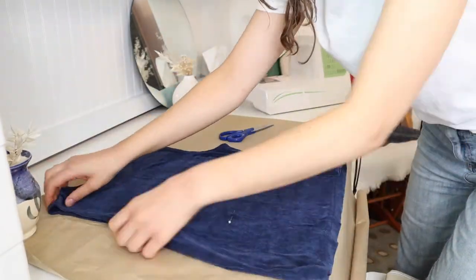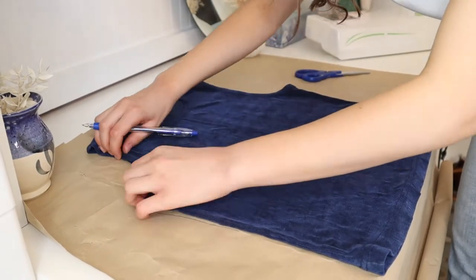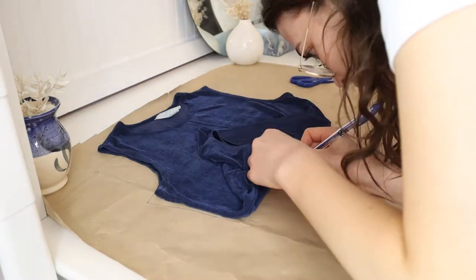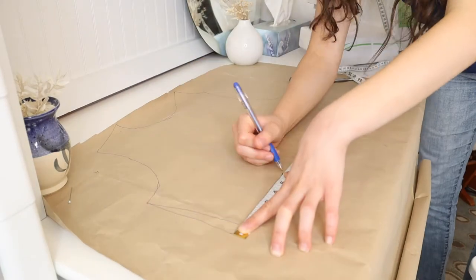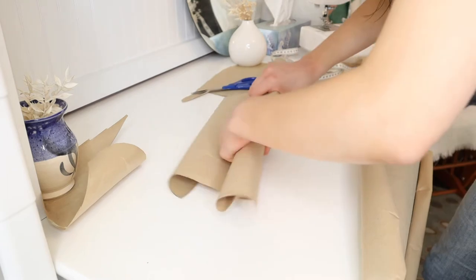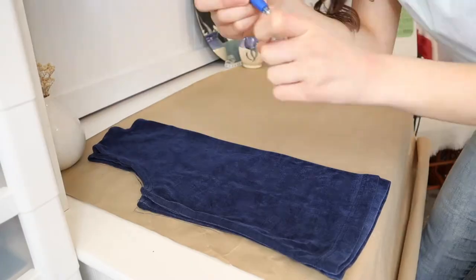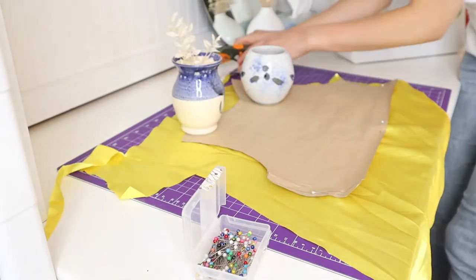For this pattern I'm using brown wrapping paper from Dollarama and I just traced my shirt onto it. I didn't add any seam allowance — I'll add that to the fabric afterwards. I traced the neckline and made sure the bottom seam was straight and lined up, then I cut it out. I maybe should have just traced half the shirt like I'm doing for the back and folded the fabric in half underneath when cutting, but it all worked out fine.